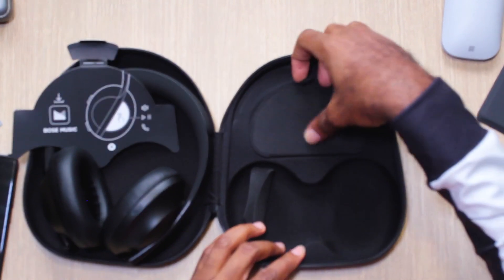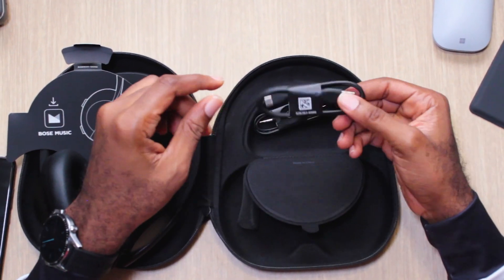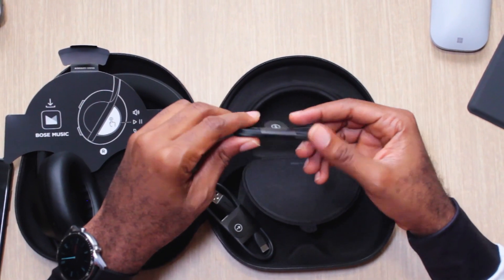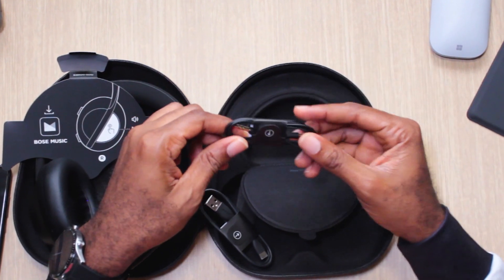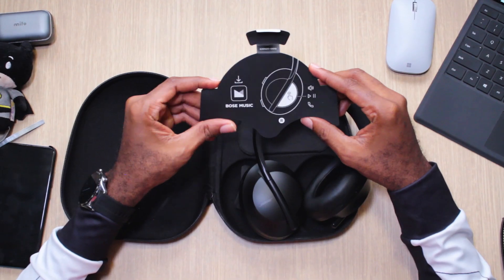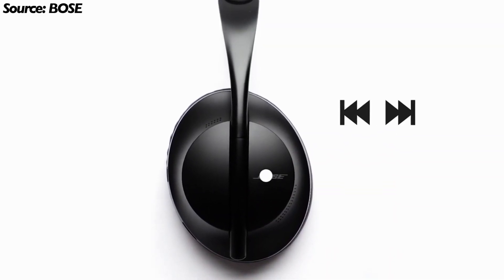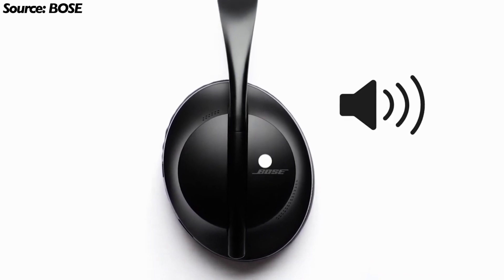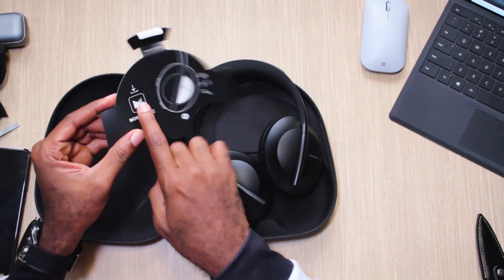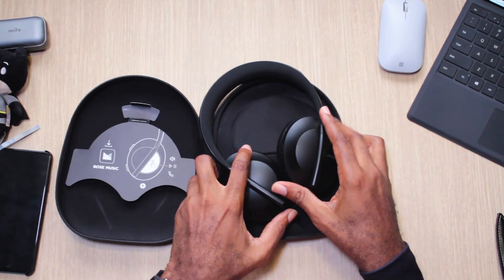There's a secret compartment in the case — almost missed it. You pop it open and there's a USB-C charger, and a 3.5mm jack for when you're not using Bluetooth and want to connect directly. There's also a card telling you that the right ear cup has a touch-sensitive area for pause, play, and volume — swipe up and down and tap to take calls. And this card tells you to download the Bose music app, which you can use to set up features on these.